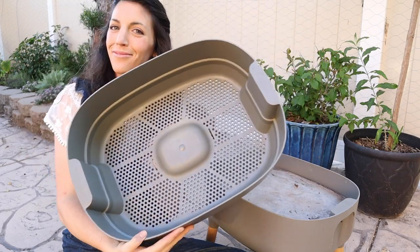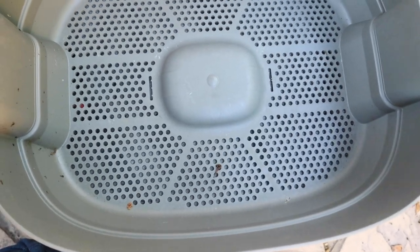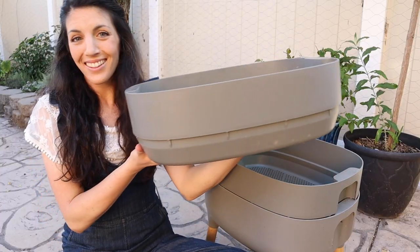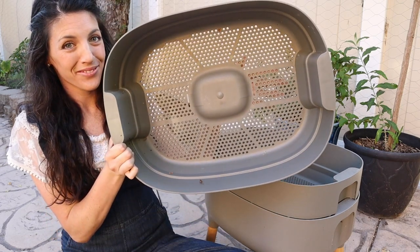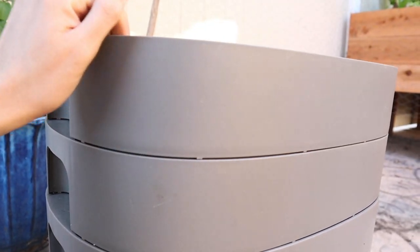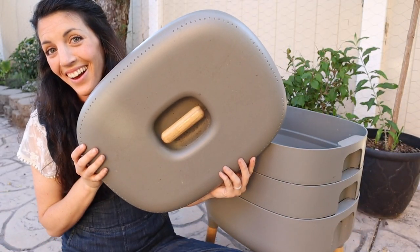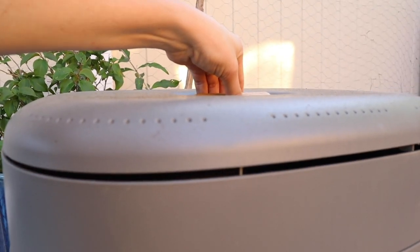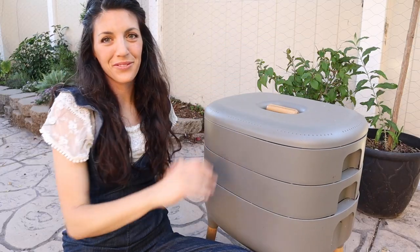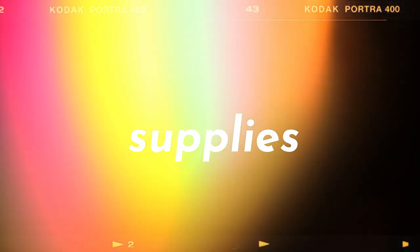This is the first layer of our worm bin — this is where your worms are going to live for the first part of their life. This is the second bin, where your worms will eventually make their way to and spend the rest of their days before you collect the worm castings from below. And to top it all off, we've got a nice lid. I really like the lid — it adds a nice aesthetic touch and protects your worms from predators.